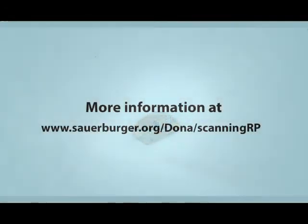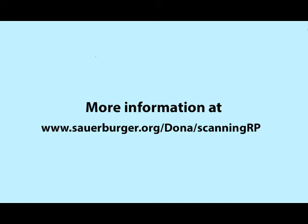More information is at www.sauerberger.org/dona/scanningrp.